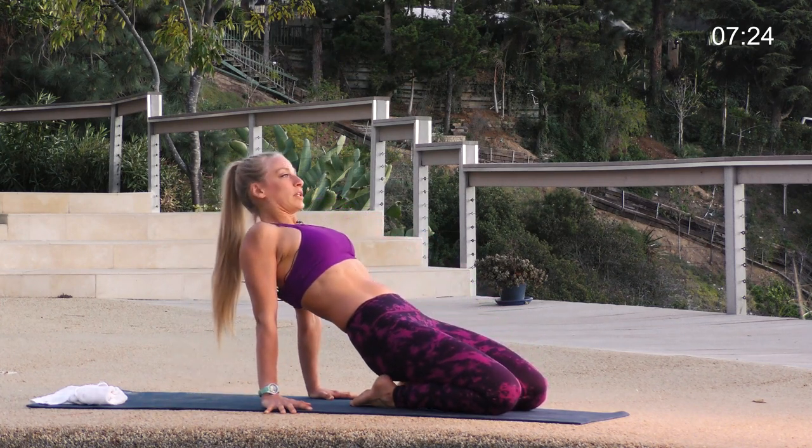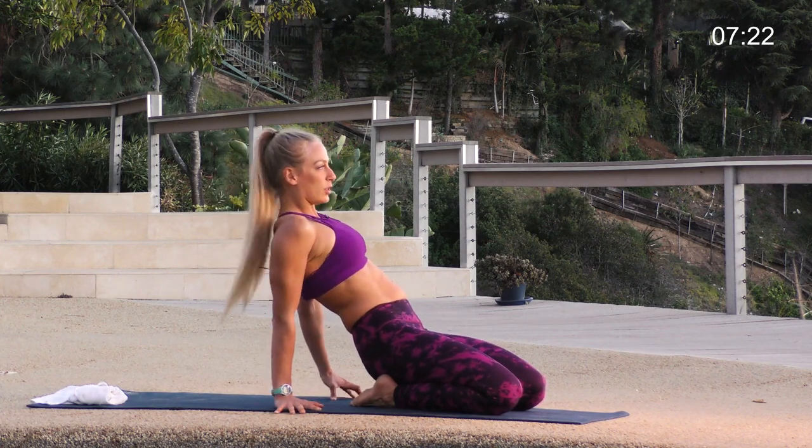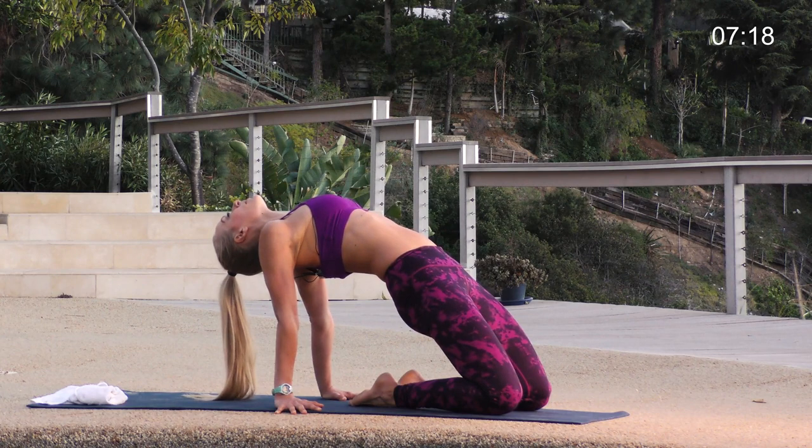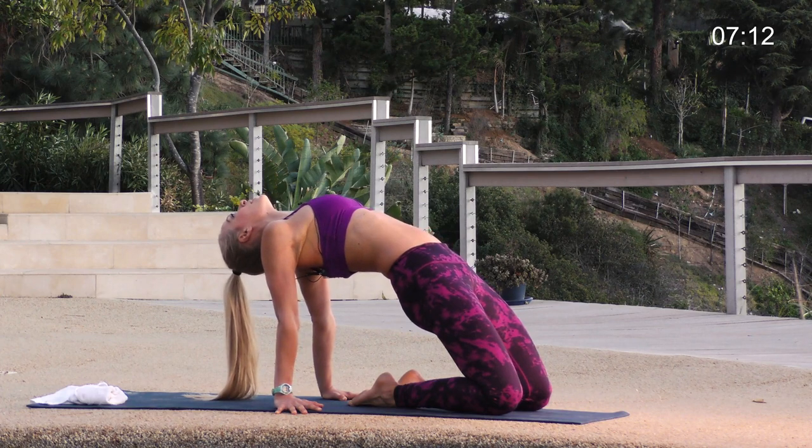Come on down, and we're going to do that one more time. Three, two, one — lift your hips up. Roll your shoulders back, chest up, let your head come back. You're really almost tucking your tailbone to get that stretch through the hip flexors and quads.